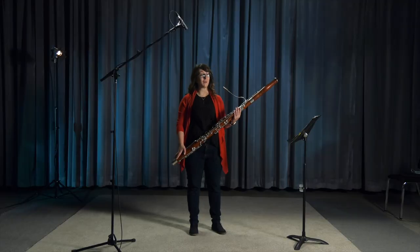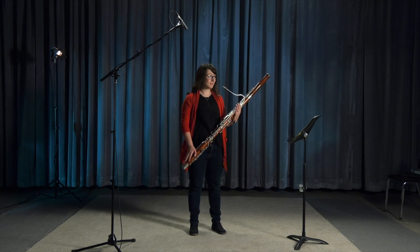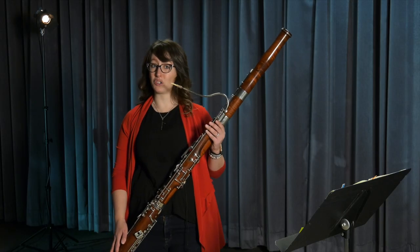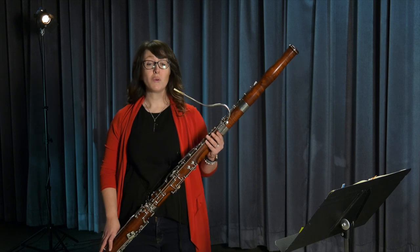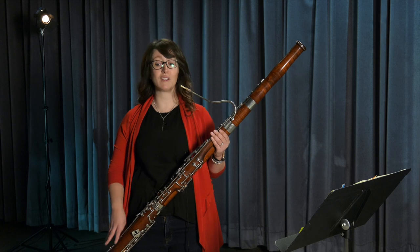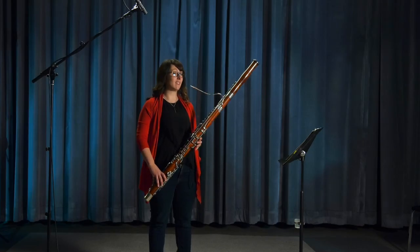My favorite place to play the bassoon is with the Saskatoon Symphony Orchestra. The bassoon has a very special role in the orchestra — it's not one of the loudest instruments, so you might not always notice it. But it is the kind of thing you notice if it's missing. We play a lot of the time with the cellos and the basses and the low brass, covering the bottom end of the sound. You might hear a bass line like this.